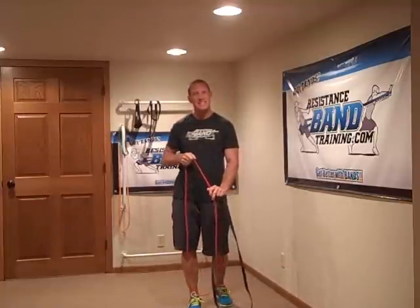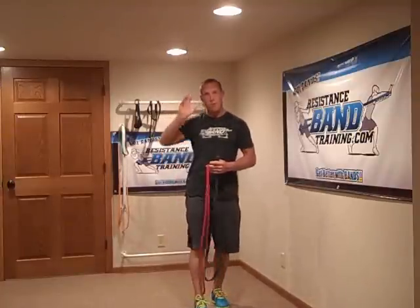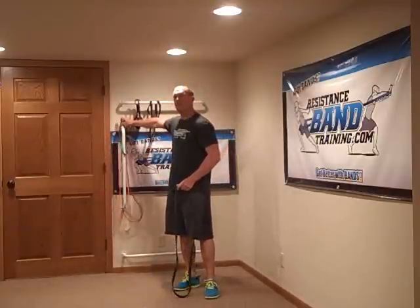The second band you want to get is probably a red band. Even though it's a half inch wide, it's your next step up from the super micro. It's going to challenge you with upper body and lower body work, but more importantly it allows you to do overhead press work and a lot of those smaller muscle exercises like pull-aparts and bicep and tricep work. A lot of females in our boot camp utilize the red band very often.